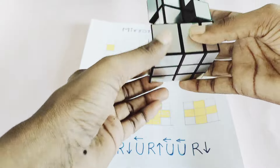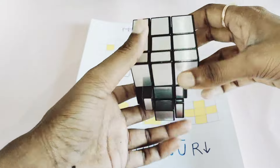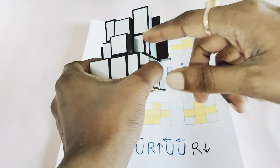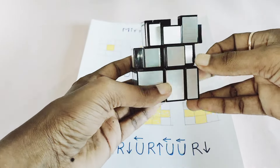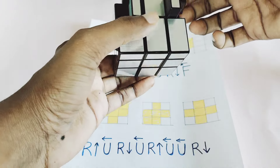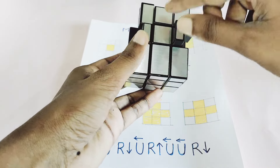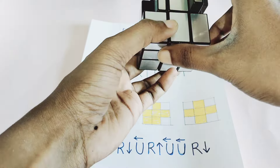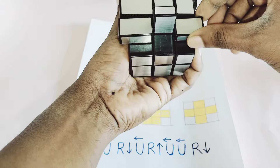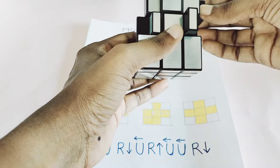There is no specific algorithm to solve the first layer — you can use your own logic. Now for the second layer, you have to solve the edges. First you have to map all the edges. If you see this piece, it could be over here or over there — first you have to check which position is correct by rotating.